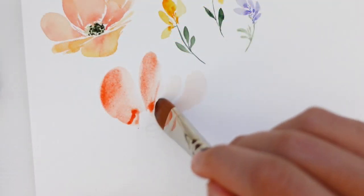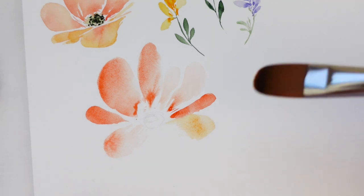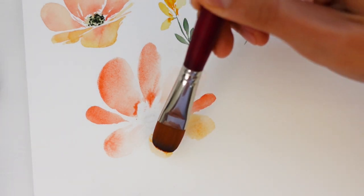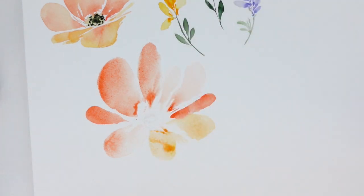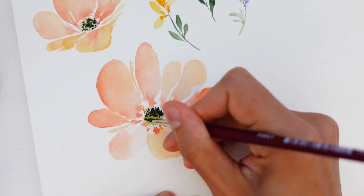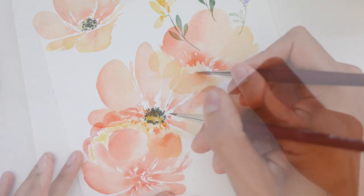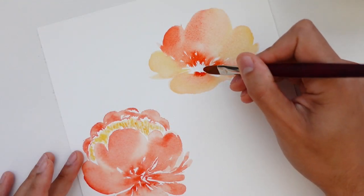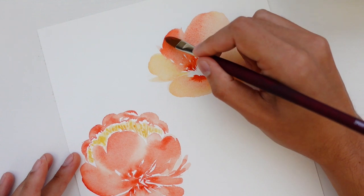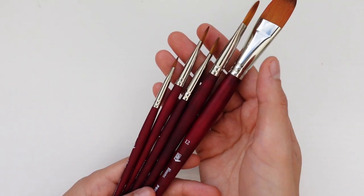The allure of loose watercolor florals is simply undeniable. With the whimsical, expressive strokes, there's so much to love about the seemingly effortless look of loose florals. But just how effortless is it really? This style of painting requires a delicate balance of spontaneity and control that takes time and practice, but in this class we'll unlock a tool that adds an unexpected touch of ease to our loose watercolor paintings.